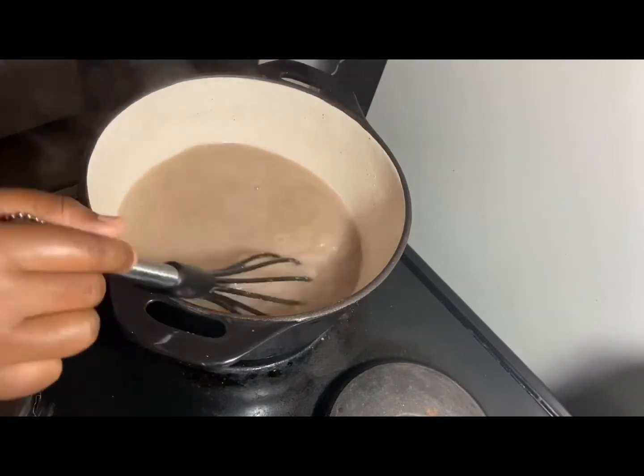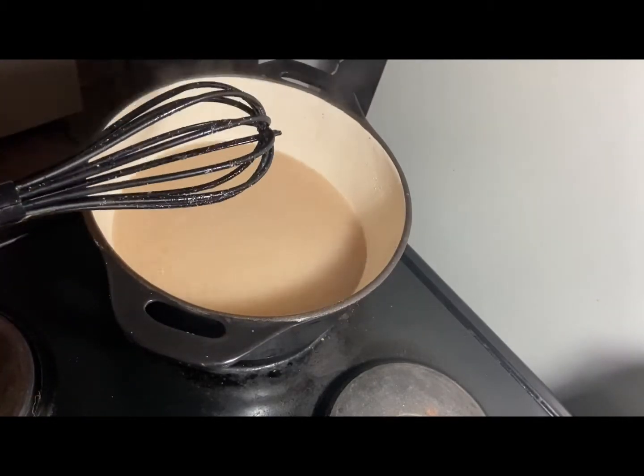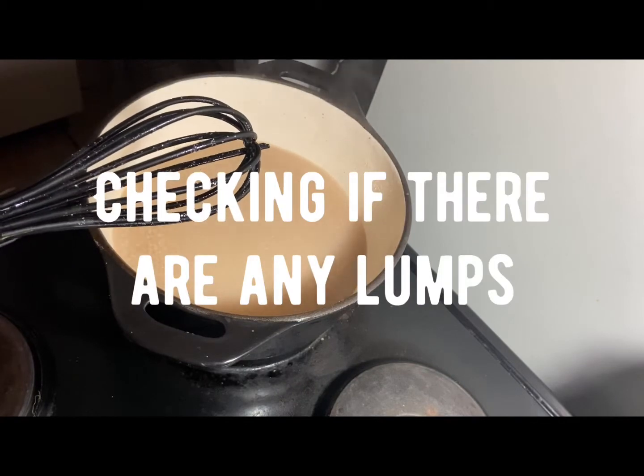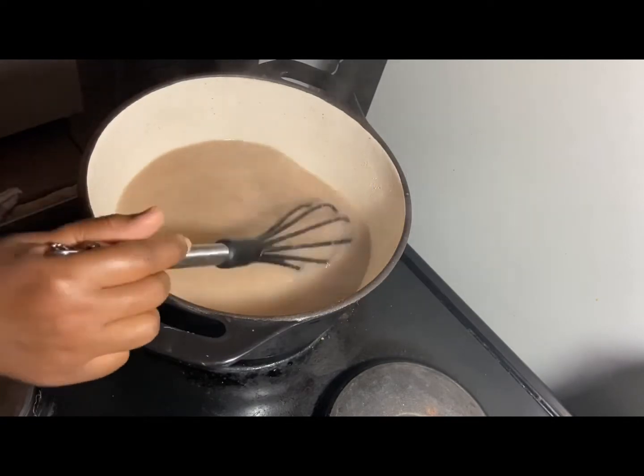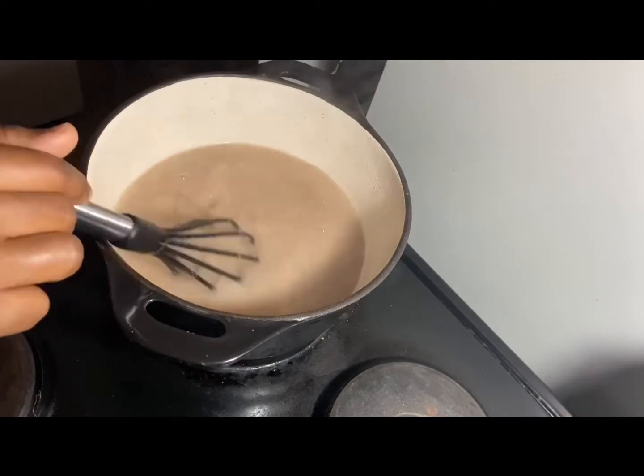It's been about seven minutes at this point. We're basically trying to bring it to a boil. Once it boils I can let it be, but the whisking process is to make sure that I don't make any lumps.